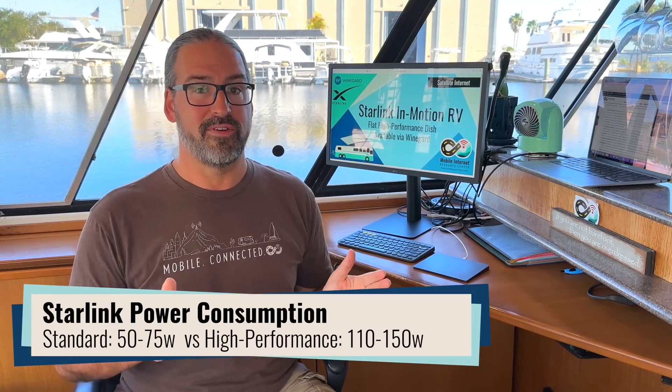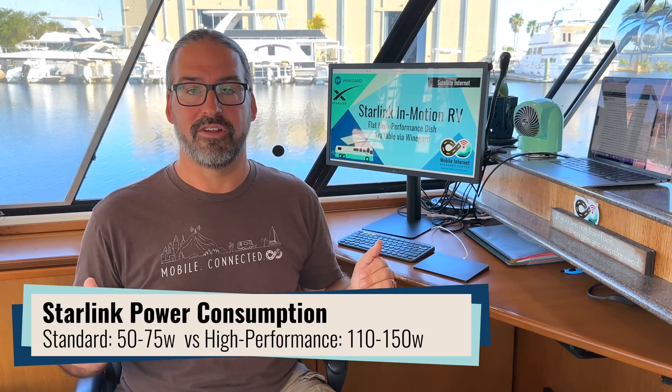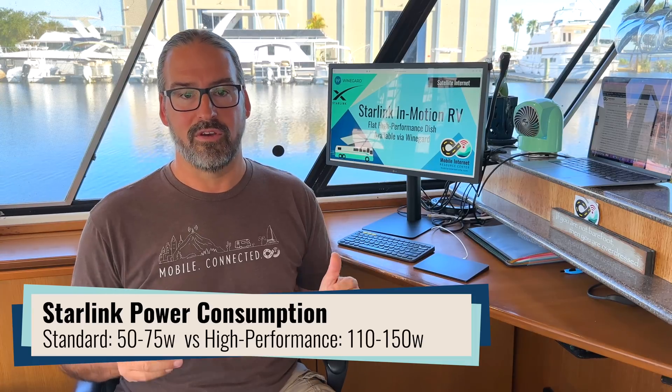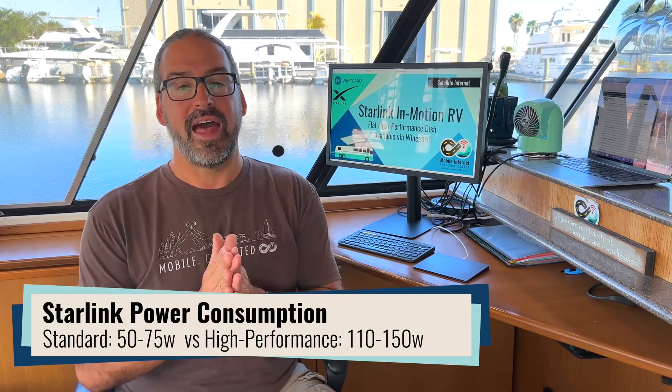One big difference between the Starlink Standard and the flat high-performance system is power consumption. Starlink was already pretty much a power hog — not something you want to use 24/7 off-grid. The Standard was rated at 50 to 75 watts. The flat high-performance, being twice as big with twice as much electronics, uses twice as much power: 110 to 150 watts. That is a substantial hit for any sort of off-grid living or boondocking, so keep that in mind.